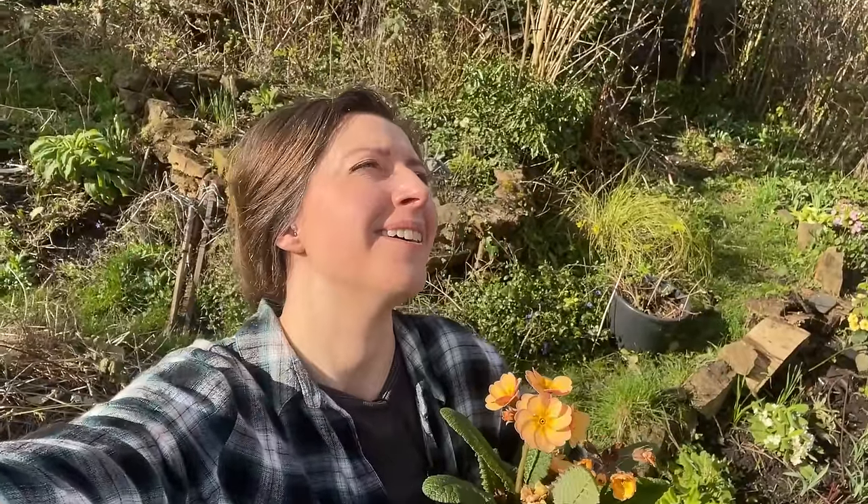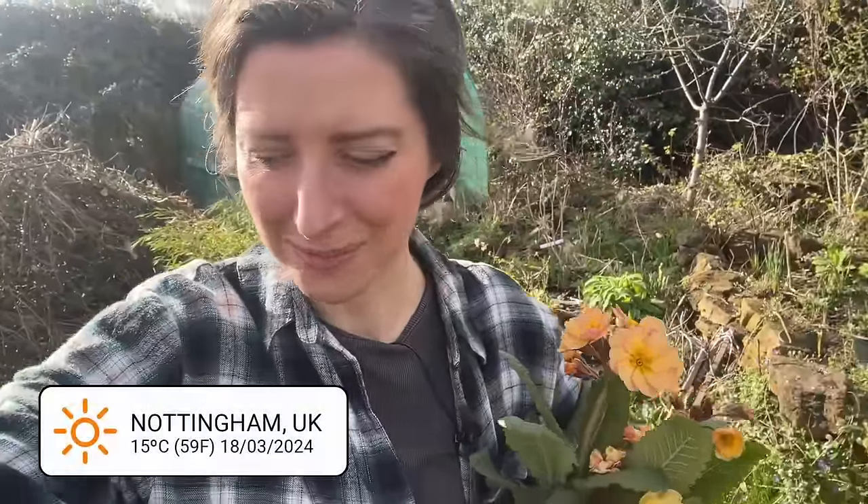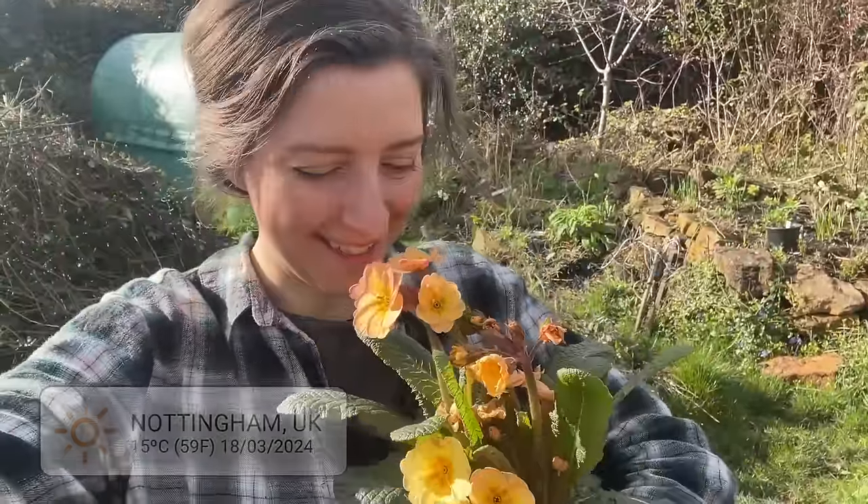Look at that sunshine! It actually feels warm too. It's the first proper warm day and it feels like spring has sprung. I've got a few new plants to get in the ground today and loads of jobs to do. It just feels so good for the sun to be out at long last after such a miserable wet winter. A bit of warmth is just what we all need.